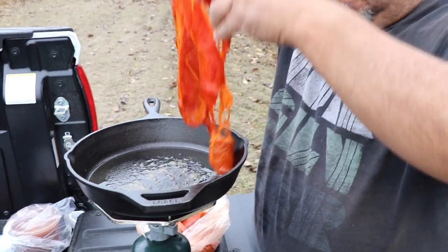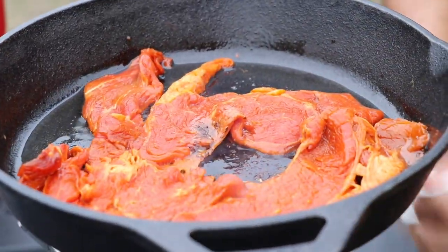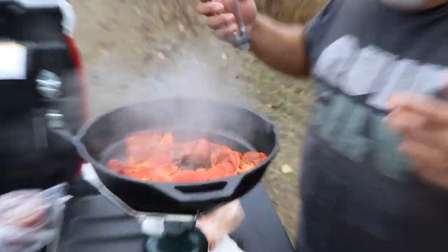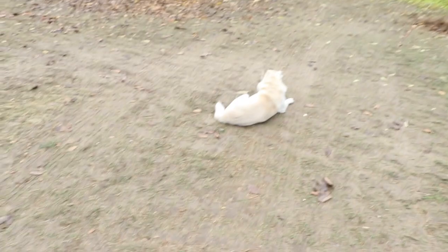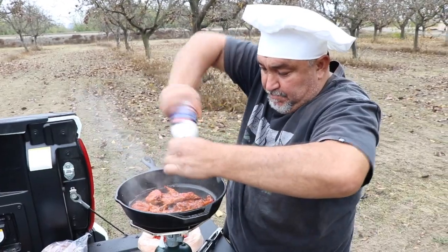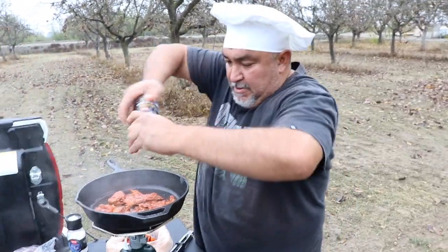The sound is important. Okay, this is fast because the meat is really thin — watch, it's almost ready. It depends — a lot of people like it really cooked. I don't like it really cooked. Watch — important step.